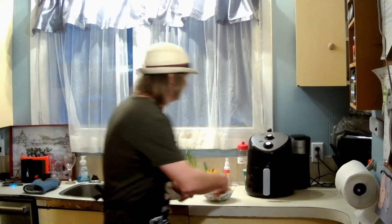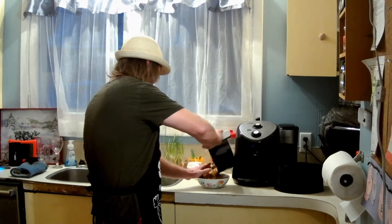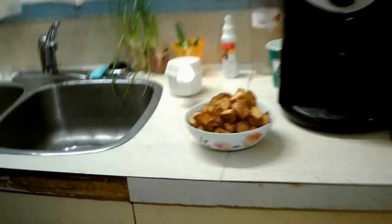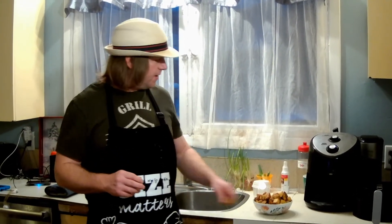Welcome back guys. Our potatoes just finished. So we're going to pull them out and add them to the other batch we had done already, since we ended up doing a couple of batches. Looking pretty good! That is quite good — they're really nice and tasty and crunchy. Good potatoes. It's like a roasted potato from the air fryer. Very good. It's a very nice little air fryer recipe.